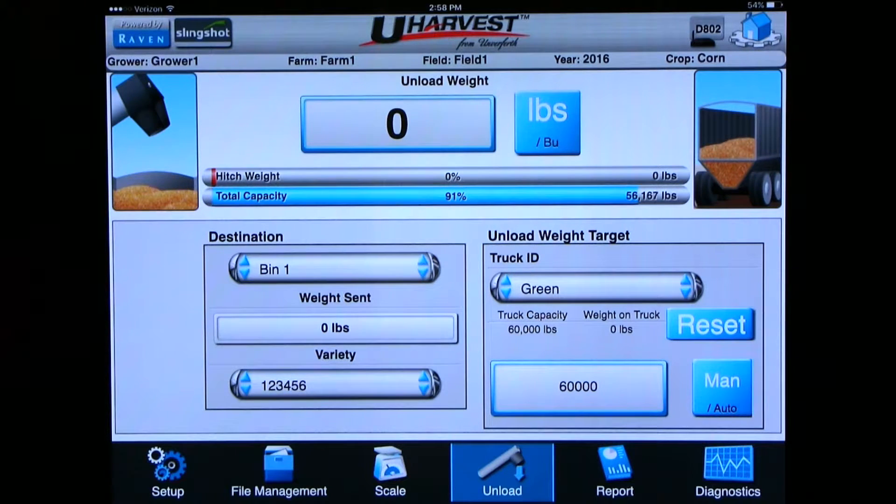On the unload page you will see the last unloaded weight in the unloaded weight box — it shows zero because this is the first load we are dumping for the field. You will see the two status bars underneath the weight. To the left of the unload weight you will see the grain cart spout; when the PTO is on, grain will be coming out of the spout. To the right of the unload weight you will see a truck; when the PTO is on, grain will be coming onto the truck. It is good practice to check those two things when you turn your PTO on, as this ensures the system knows it should be recording because we are unloading.